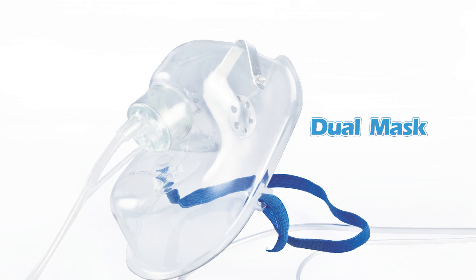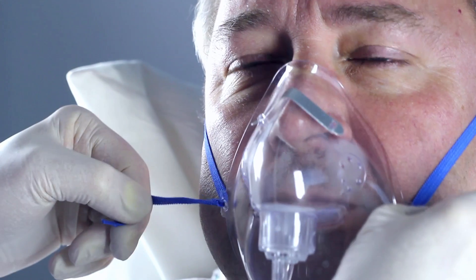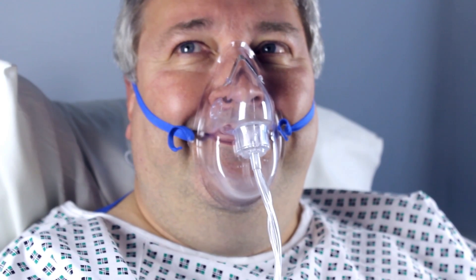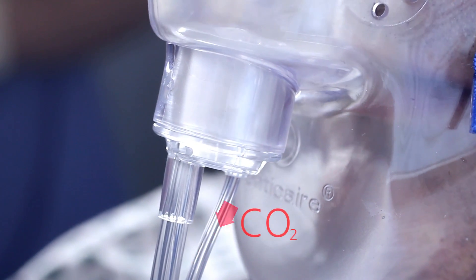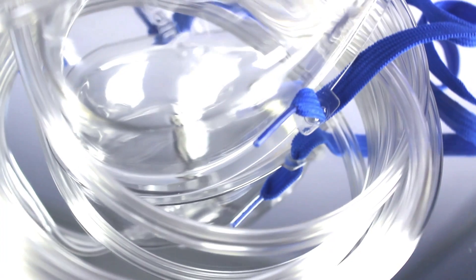Fresh oxygen is delivered to both nostrils via the lower prongs of the dual nasal cannula. The dual capnography mask delivers accuracy with every breath. The mask can be fitted comfortably over the ears and secured with the head strap. The soft, pliable mask molds easily to the patient's face, whilst the feather rim provides maximum comfort. The mask is made of soft transparent PVC to allow clear visual inspection.